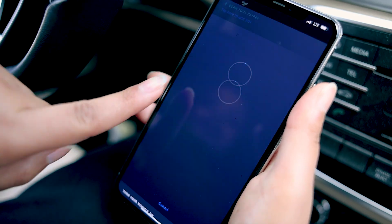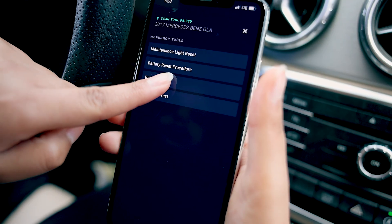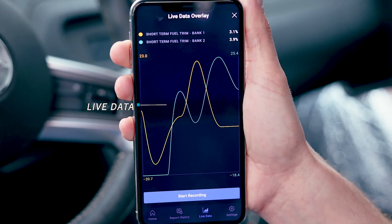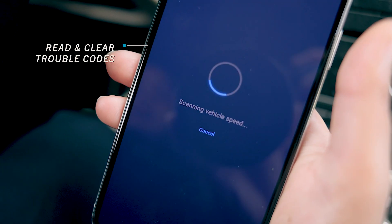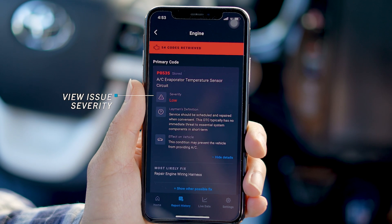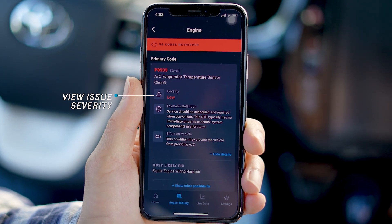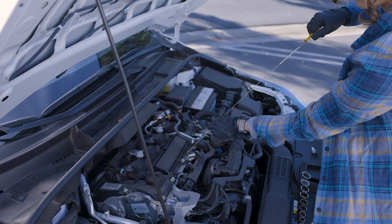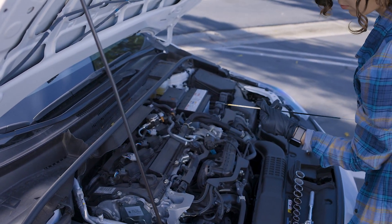This wireless scanner comes with a wide variety of features. You'll be able to perform a battery and alternator test, view live data, read and clear OBD2 trouble codes, get the code definition, understand the severity level of the issue and the effect it has on your vehicle, and most importantly, you'll get the most likely fix recommended for your specific issue.